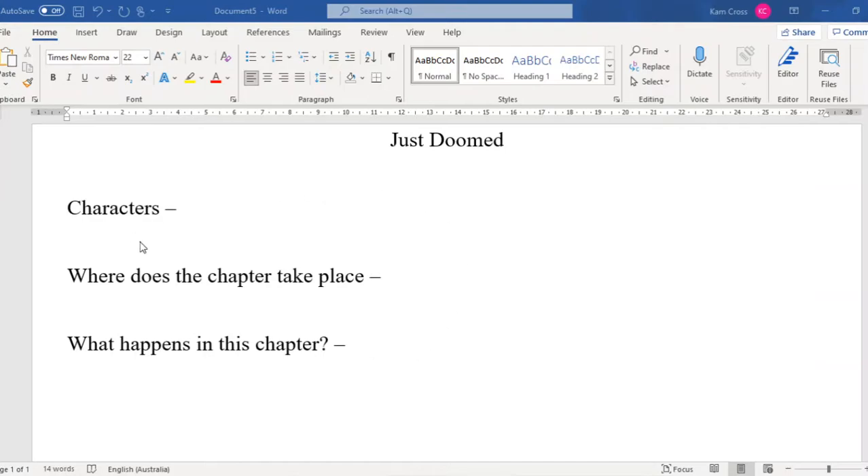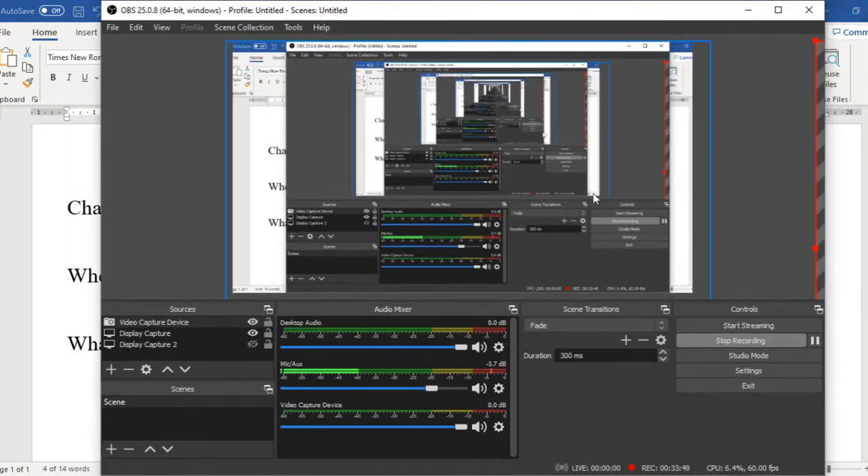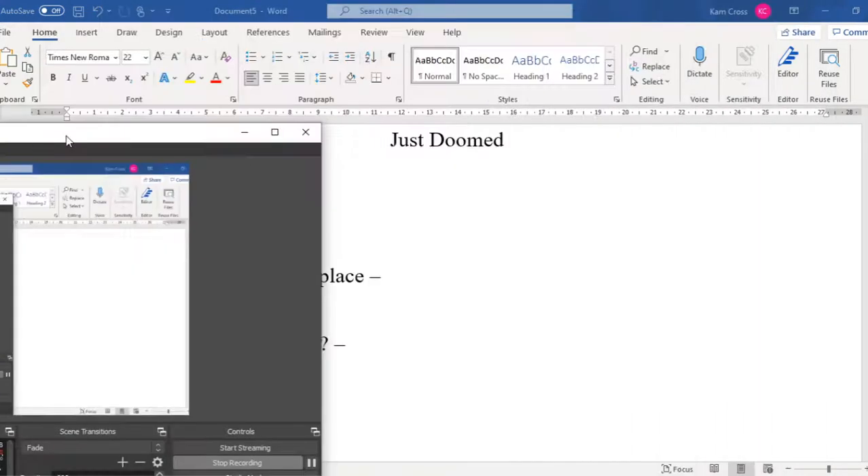All right guys, so that was our first chapter — it did go a bit longer than we expected. So remember, those three questions in your workbook: who are the characters, where does the chapter take place, and what happens in that chapter? If you need help with any of it, let me or Ms. McCallum know — we're here to help you guys out. Thank you all for watching. See you next time. Bye-bye.